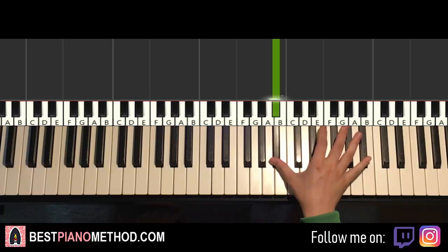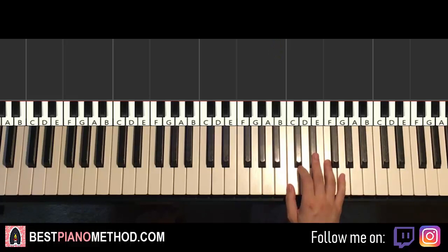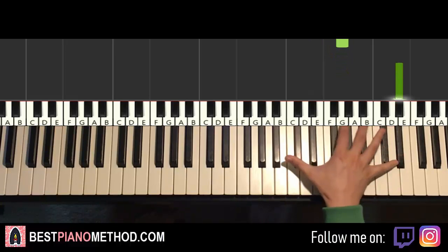One more time for the first part: E-flat, E-flat, E-flat, F, G, up to the high E-flat — more than an octave — then jump down to the low B-flat. There are seven notes for this first part.